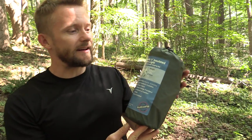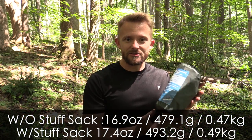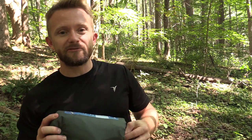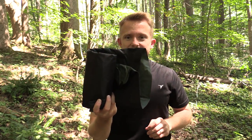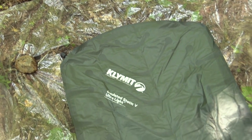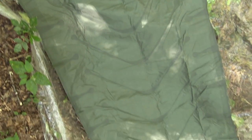Very small form factor. This is very lightweight at 16.9 ounces on my scale. It also has a very high R value of 4.4. It does come with a stuff sack, which weighs about half an ounce. One of the really cool things about this sleeping pad is that it takes almost no effort at all to blow it up.